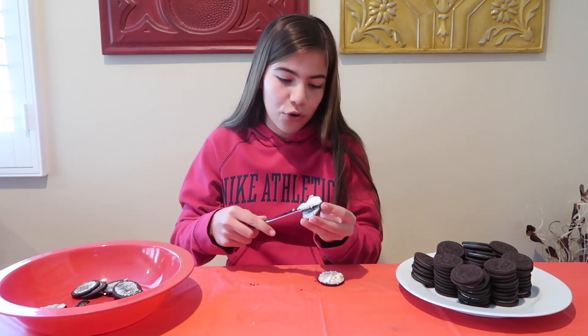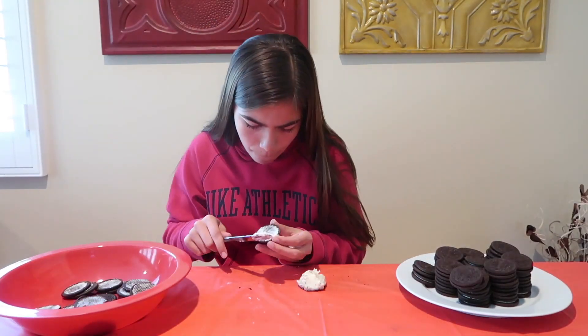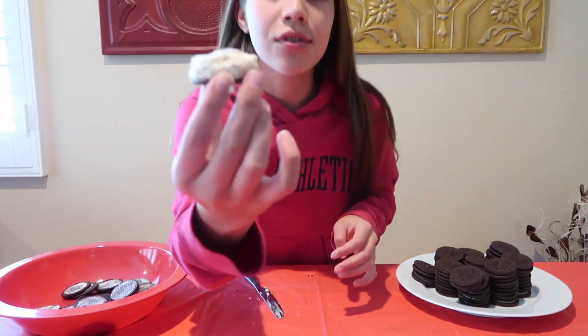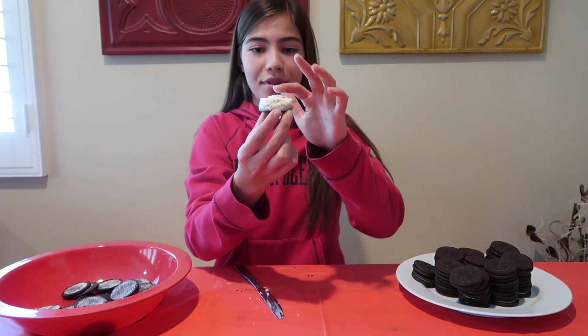The whole cream isn't coming up — it literally comes off like that. Okay, so this is only ten layers and I still gotta do ten more of these. Wow.